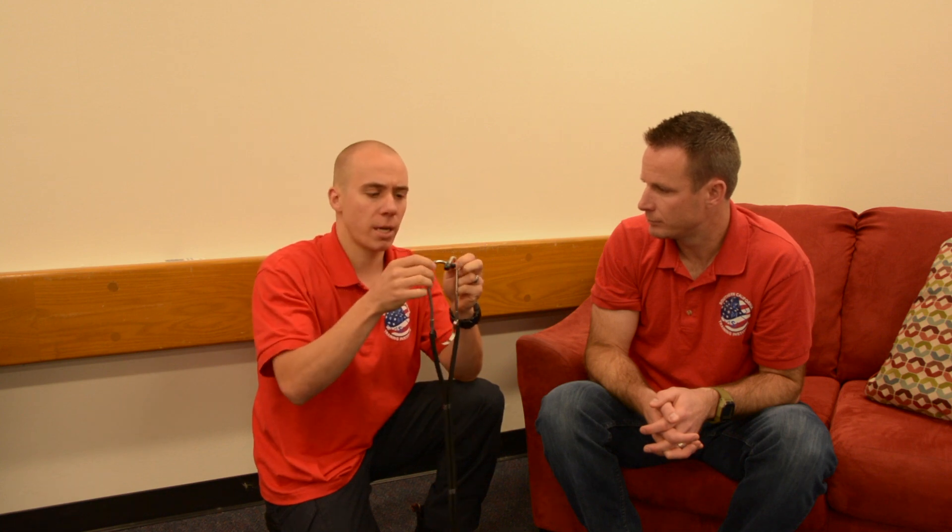A few things on the stethoscope: when you're listening to a blood pressure, always make sure the ear pieces are facing towards your nose. If they're backwards, you won't hear anything — you want them facing forward into your ears. When you put it on, gently tap it to test which side the bell or diaphragm is active, because we're always going to use the diaphragm side. And don't put the earpieces in until you're actually ready to listen, because having them in while things are bouncing around will hurt your ears.